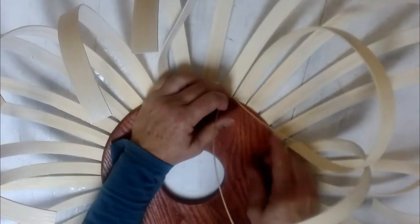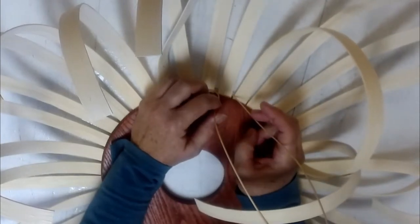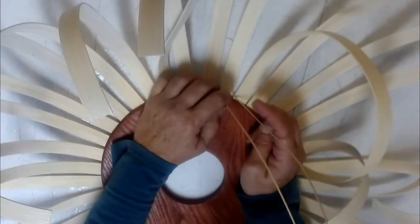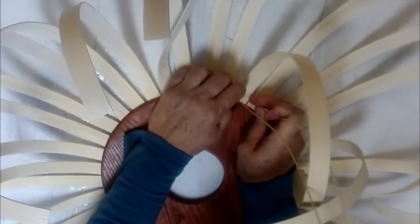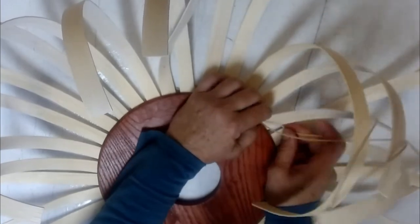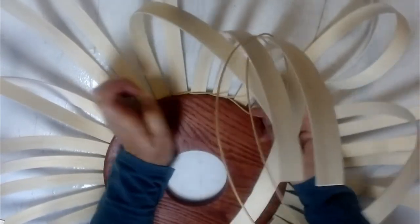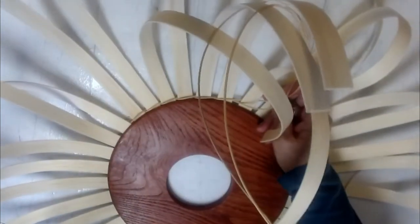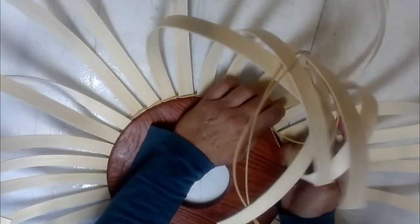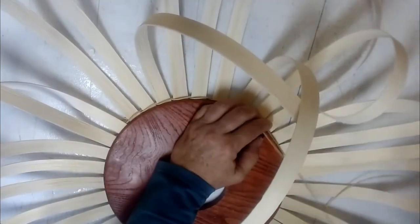Your two weavers are always coming out at you. I'm right-handed, so I weave clockwise. You're always taking the weaver that is furthest away from the direction you're going — so that would be this one — and go in front of one, behind one. They're both always coming out at you: in front of one, behind one. When you look at the stakes in between, there should be little X's or little figure eights. If you're not getting a figure eight, you're doing a different type of weave.